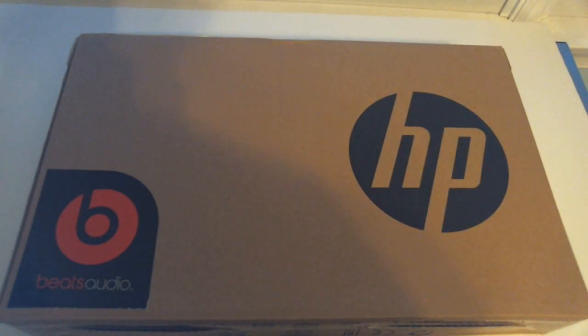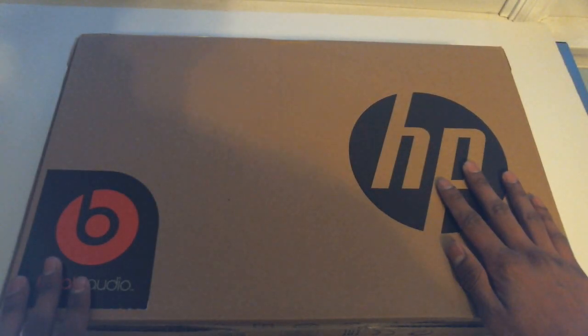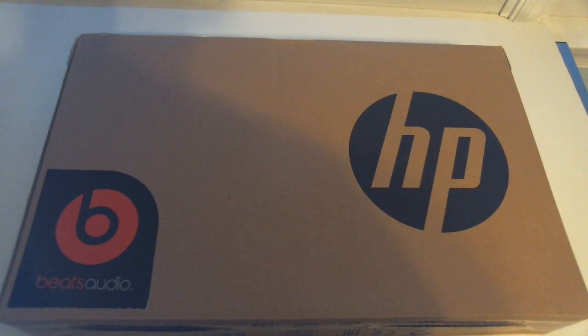How's it going everybody, my name is Ashington DC, and here in this box I've got the HP Stream 14 inch edition. Let's go ahead and unbox it.